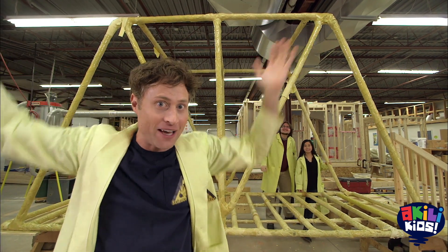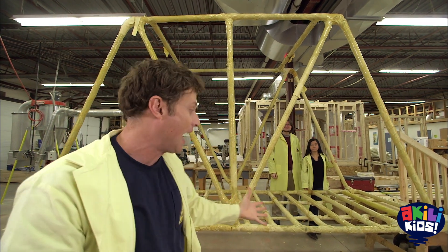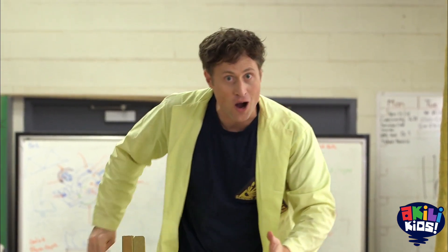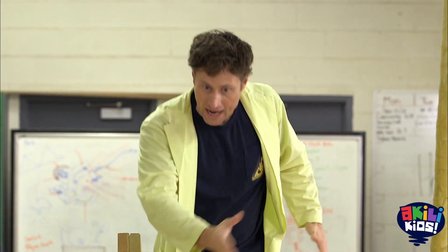We have no idea how long it will stay up, but it's up. It's doing its bridge thing for now, anyway. I am very excited because, as far as we know, I'm the only one to try to cross a bridge made out of pasta.